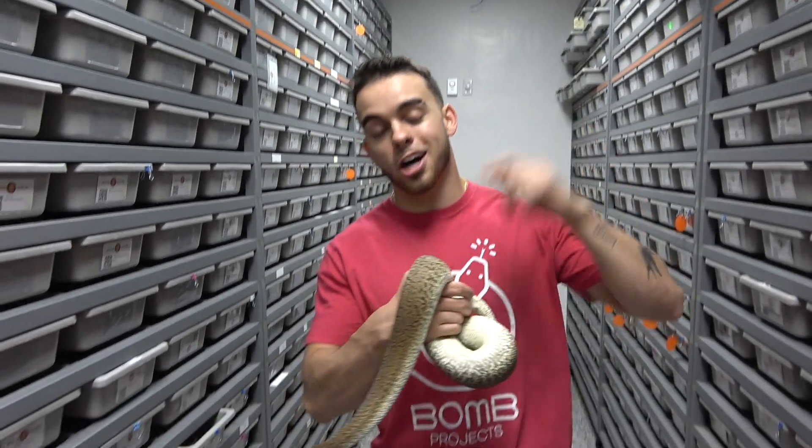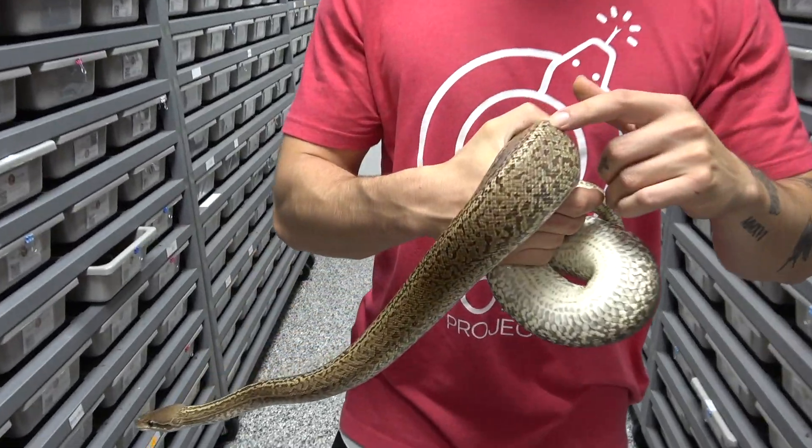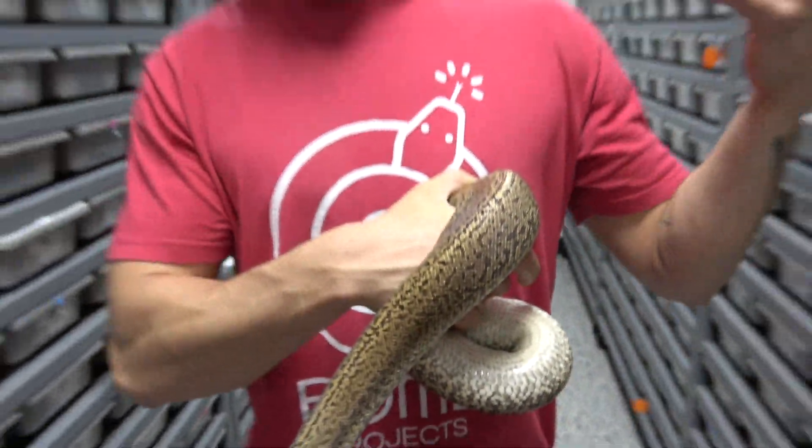Hey, what's up guys, it's Austin here. For today's Showcase Saturday, we're not doing monsoon — even though I have a monsoon in my hand — we're going to be looking at the het monsoons. We don't think it's a recessive morph. A recessive gene is only expressed when it comes from both parents, so it has to be homozygous. The heterozygous form — or incomplete dominant form — we're actually able to pick out and see. Today we're going to try and change your mind on whether monsoon is recessive or codominant.